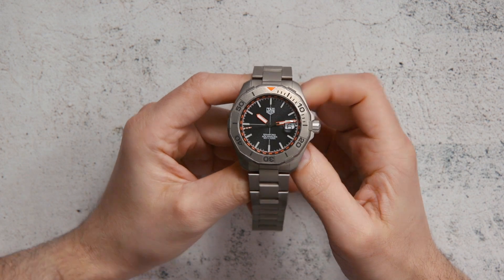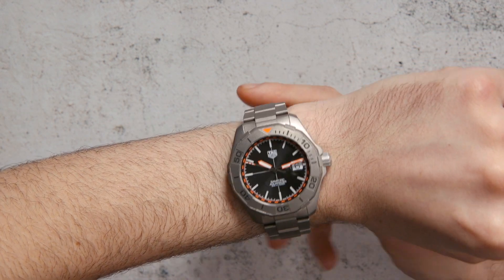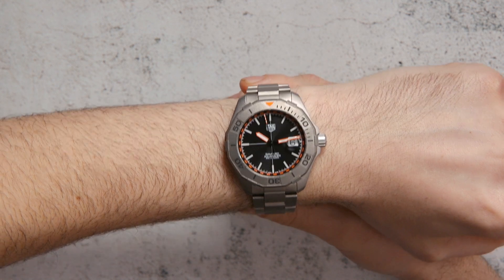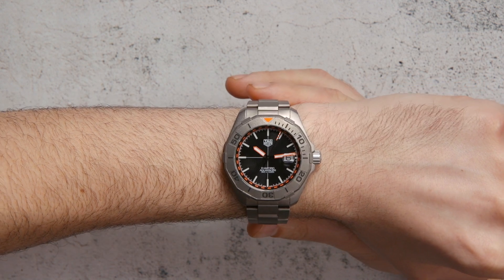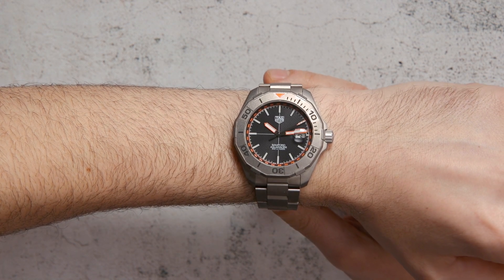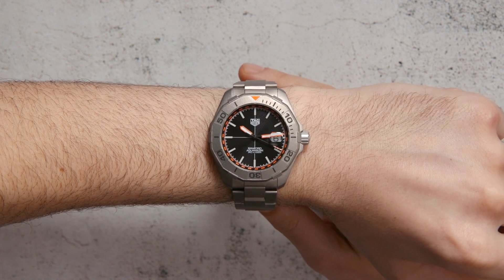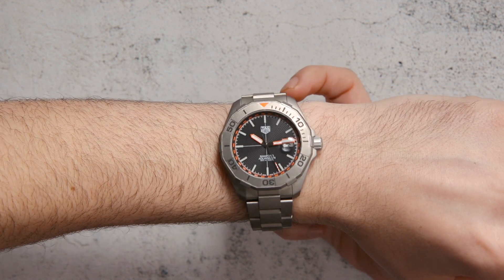Bamford himself has an interesting relationship with Tag Heuer. In addition to making his own watches, he was a Rolex modifier for many years, and then he stopped doing that and started working with LVMH to do Bamford versions of certain iconic watches within the Zenith brand and, of course, Tag Heuer. He's made a number of Heuer watches produced by Tag — they're really cool. The Tag Heuer times Bamford Monaco watch in black carbon was super cool, and he's done a few others — an Autavia, for example, which was black and blue, that was also very neat looking.